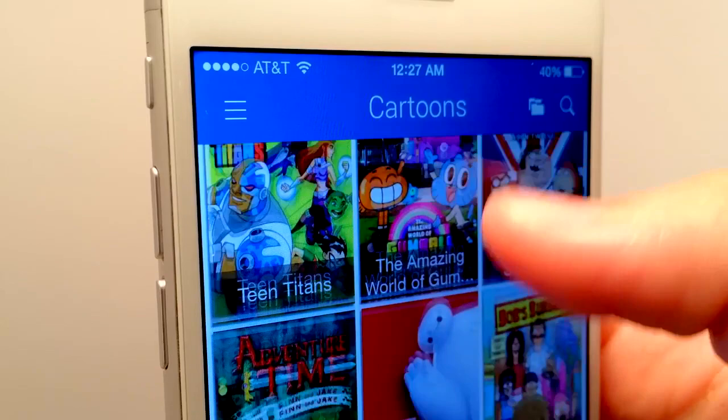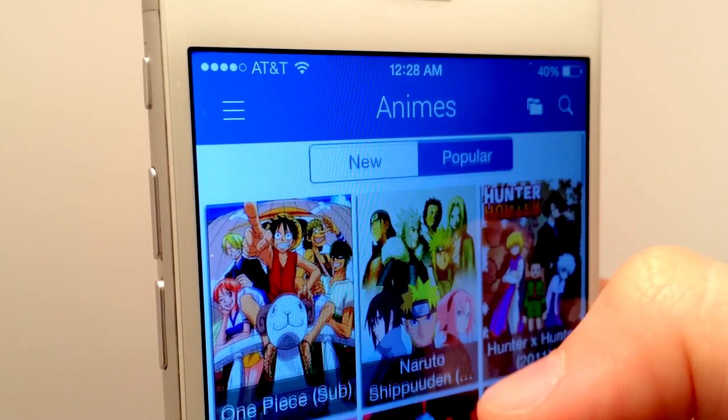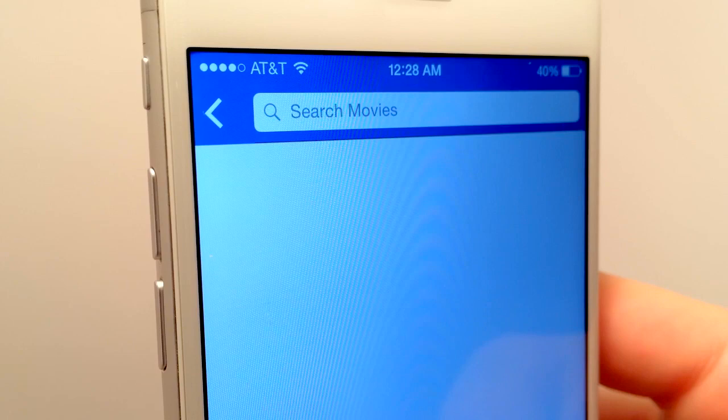The application we'll be using to do this is Playbox HD, and if you're excited to learn how to do this, please hit that like button — let's try to reach 600 likes. Now, without any further ado, let's head into the tutorial.